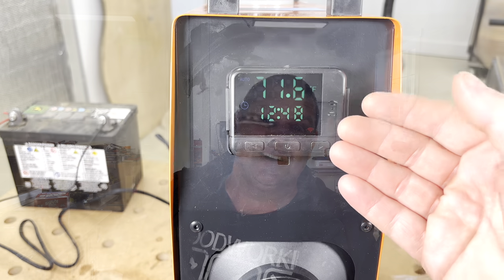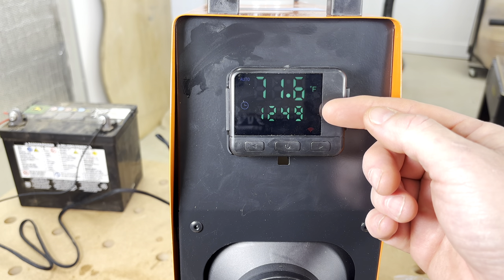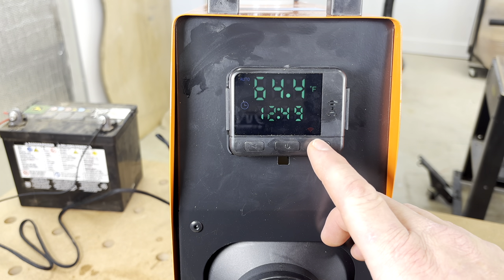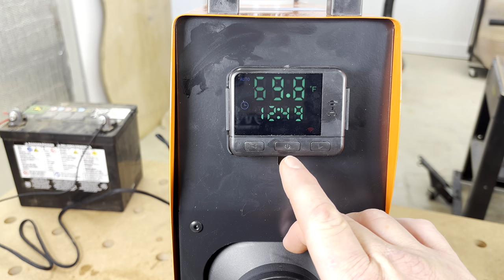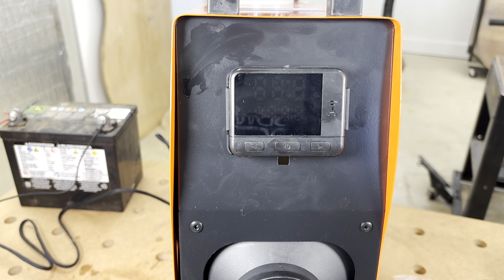If you're worried about losing the remote, this unit also has Bluetooth connectivity. Just download the app — Air Heater BLE — and you can control it from your phone. Looking at the front, there's a digital readout showing the current temperature and time, and you can adjust settings with left and right buttons. This heater actually talks to you — it has a small speaker that lets you know your current settings.